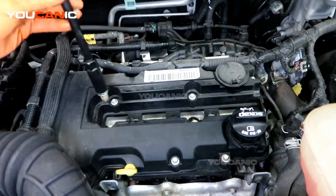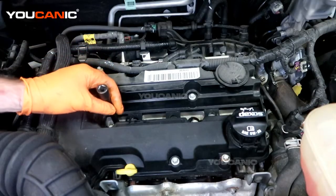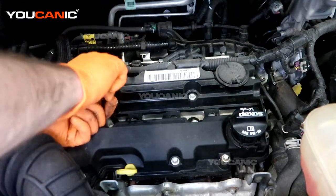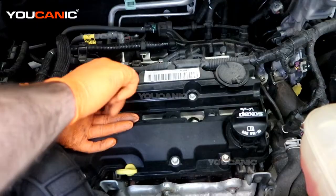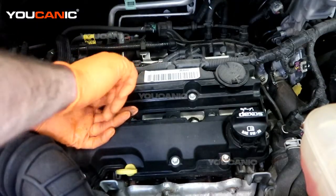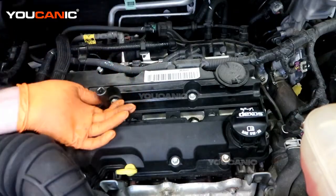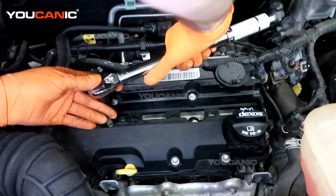Take your spark plug socket and lower it in there, then hand tighten it down into the spot. Repeat this four times for all the spark plugs, working your way across. Then torque the spark plug down to spec.